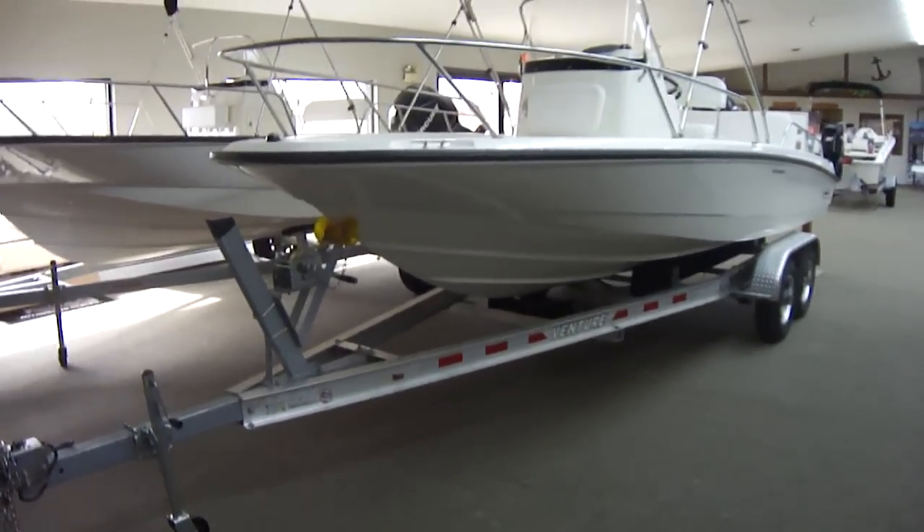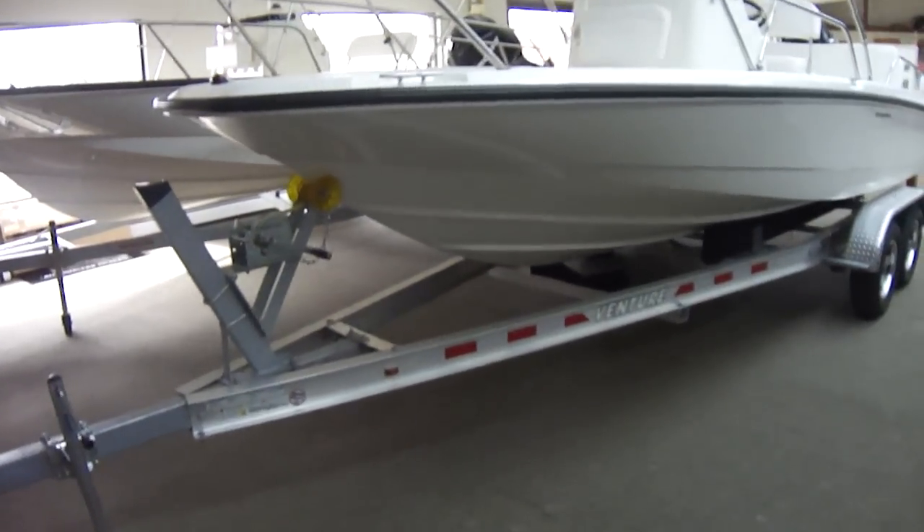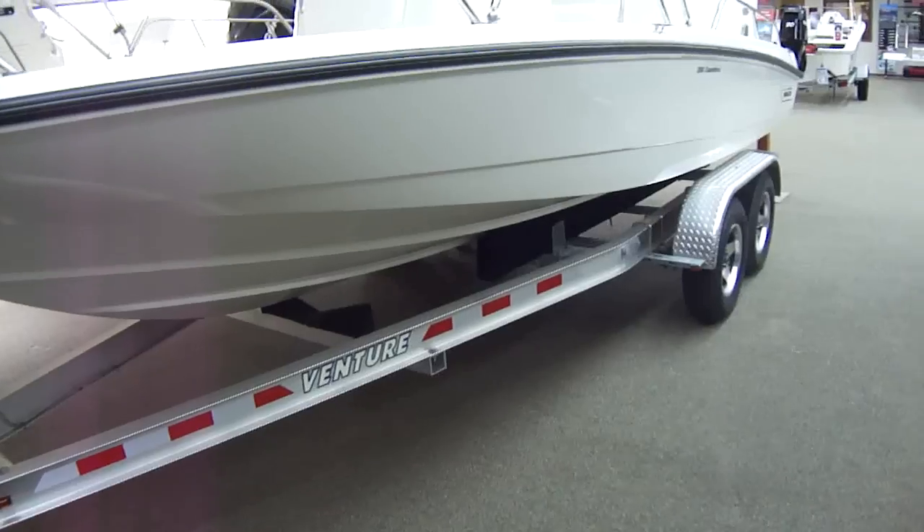It can be sold with or without the trailer, or with a different trailer. This is an I-beam aluminum trailer and it does have disc brakes.